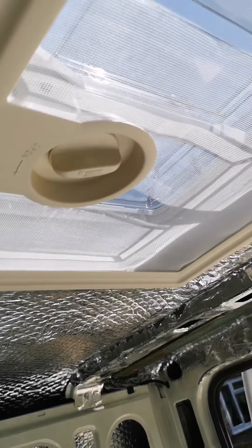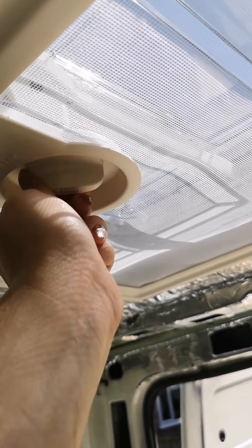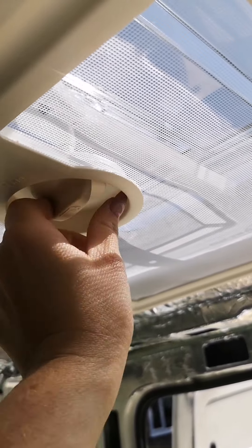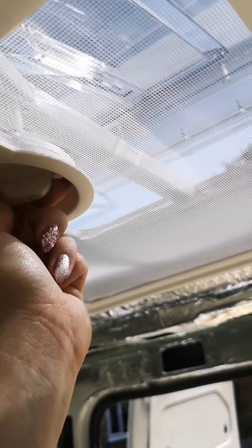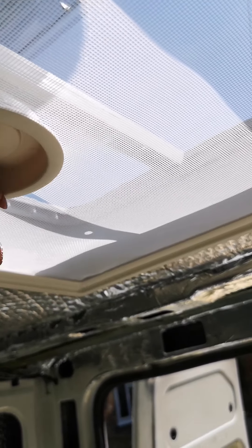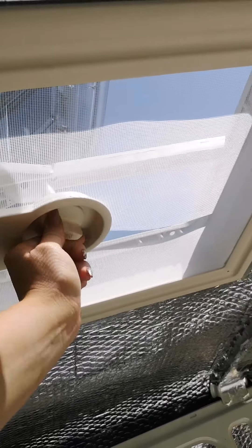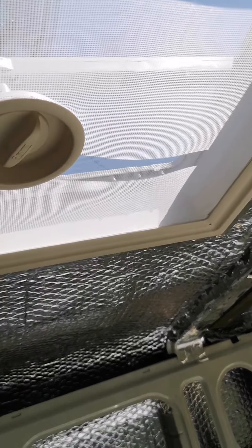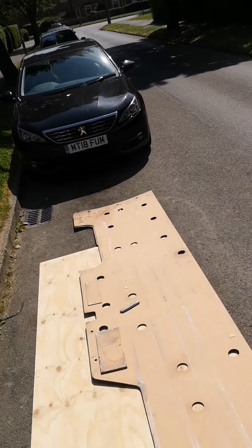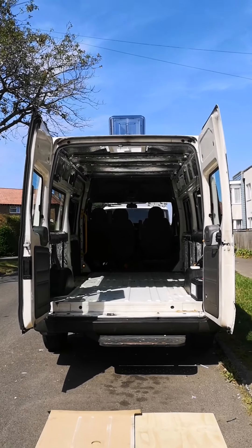So here is our sunroof - looks good. Open it like this. I think we're gonna need it open today anyway because it is absolutely boiling. It's about 34 degrees outside. There is a breeze but it's a warm one so it makes no difference. And it goes right up like that. If I go outside the van I'll show you. So there's the roof open like that.